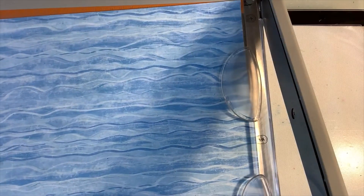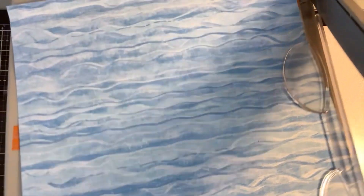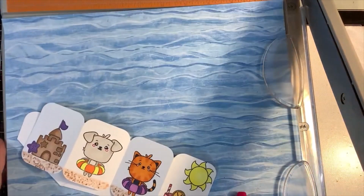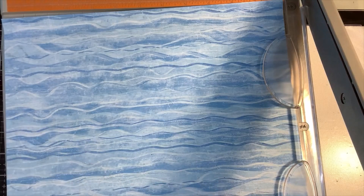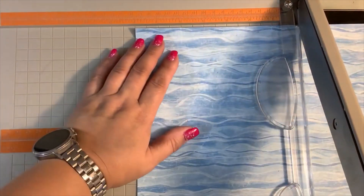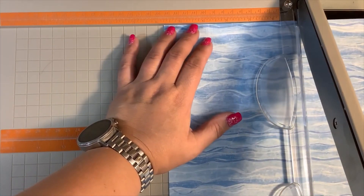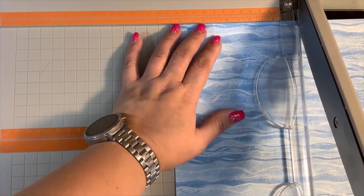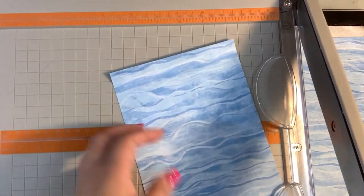I'm going to put together a pop and twist card. I've already colored my little people and cut out the pieces I need — now I just need to assemble it. This is the hard part for me because I can't always remember how to do it. I wanted this as one of my background pieces, so I'm going to cut it to five and a half by four and a quarter. It's just some waves paper from my stash.